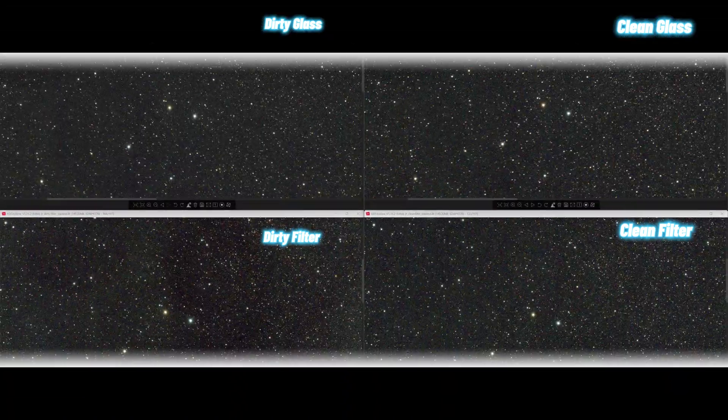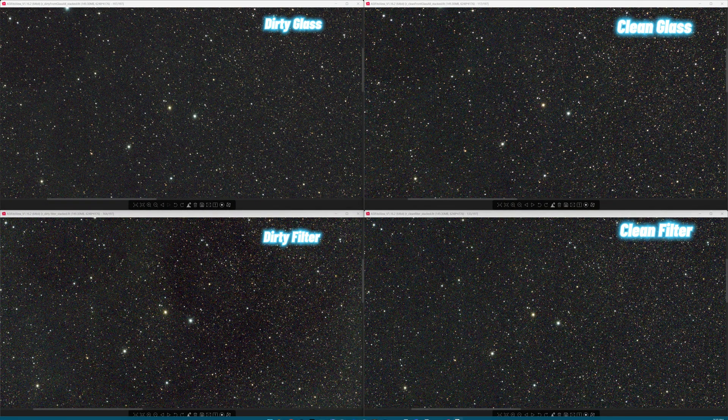Zooming into the same random patch in the top left of the wider field image, again the top images left and right look very similar. Maybe around the halos you can start seeing a little discrepancy. The top right — clean glass — was stretched more, so the stars look a little brighter and better. But the big story is on the filters: dirty filter on the bottom left versus clean filter on the bottom right — it's pretty bad.